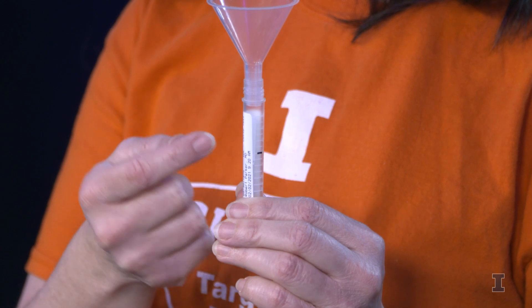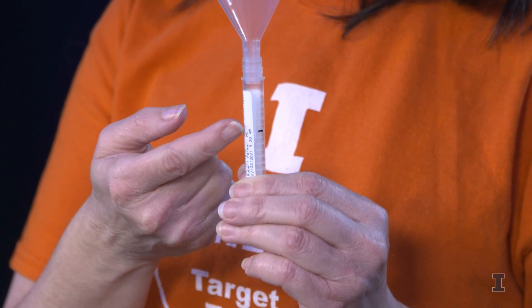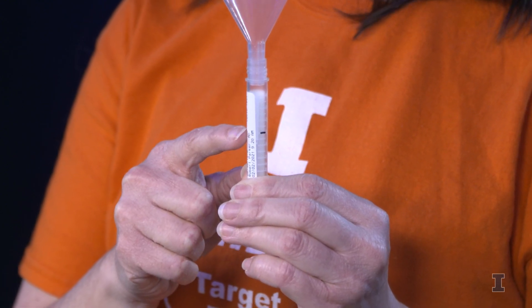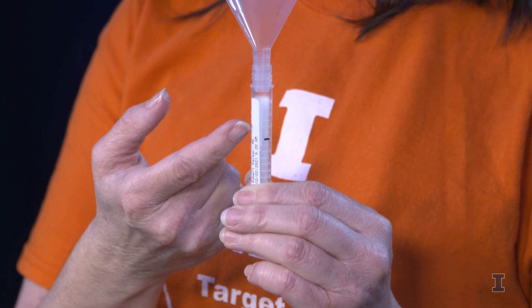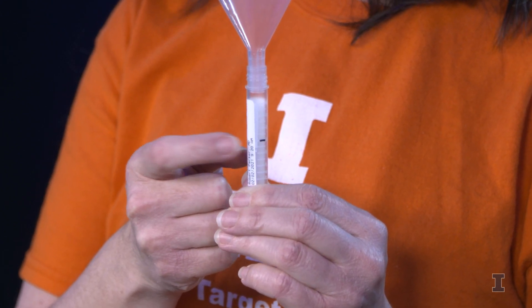Next, you are going to take a look at your test tube. Has it reached the 2 mL line? If the saliva isn't to the 2 mL line, you are going to keep the process up and try again. If you see that there is a big air bubble in your tube, you can gently tap the side of your tube to help pop the air bubble.